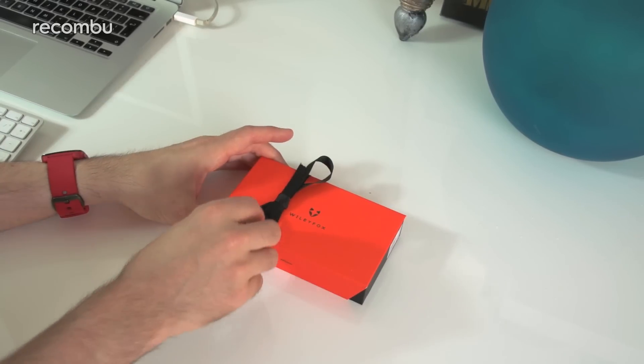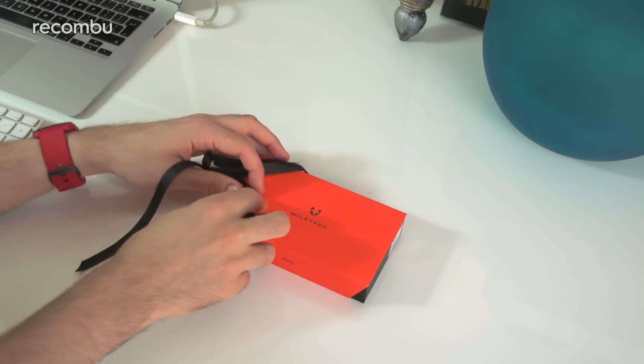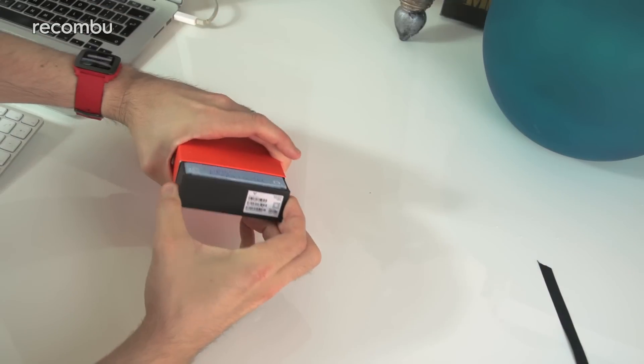A nice little orange box with a little ribbon as well — a very nice bit of detail there. Let's just take that off and get this open.